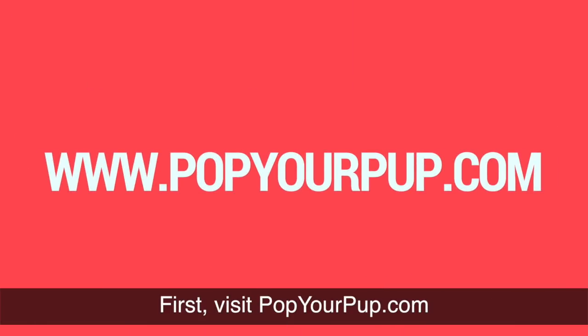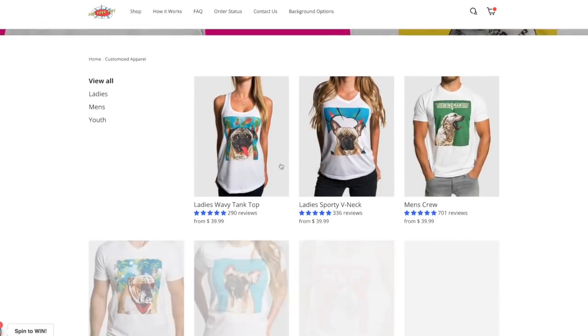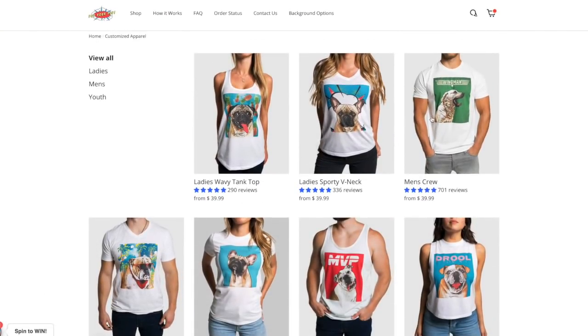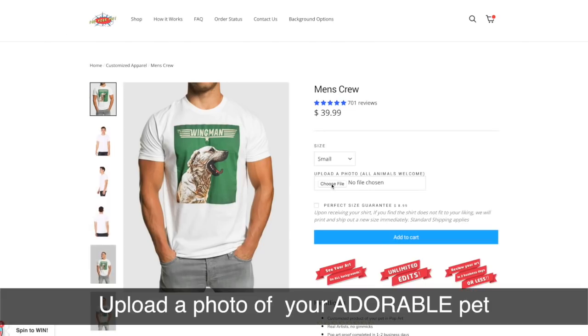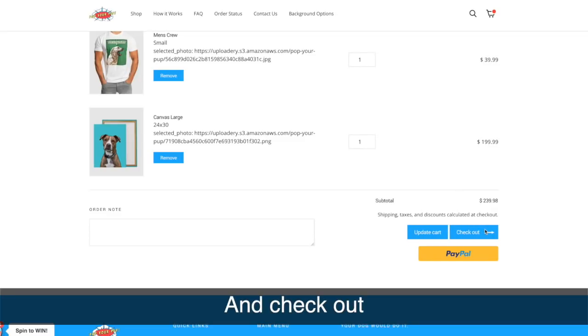First, visit popyourpup.com, select a product, upload a photo of your adorable pet, and check out.